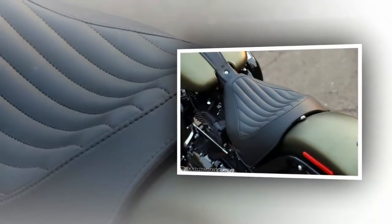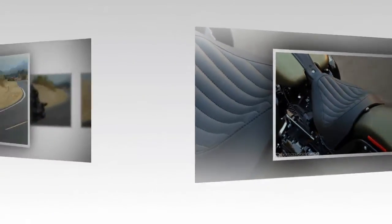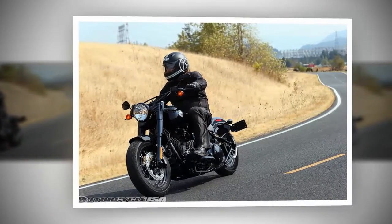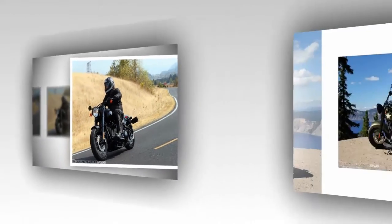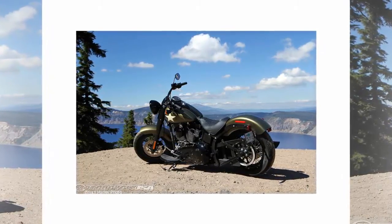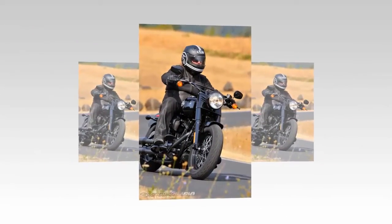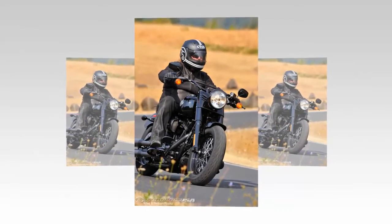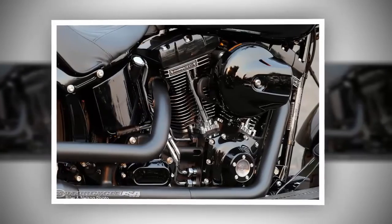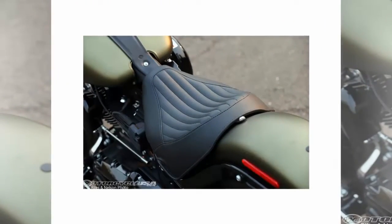The 2016 Softail Slim S comes standard with ABS, the system integrated into the motorcycle's design clean and virtually unnoticeable. The Slim S runs a 300mm rotor on the front paired to a four-piston fixed caliper with both 32mm and 34mm pistons, opposed to the rear's two-piston arrangement. The front brake is the more powerful of the two — the initial bite translates to positive feel at the lever as it clamps tight with steady, even pressure. Give the rear pedal a good push and it feels soft in comparison, lacking that solid initial bite. Used in conjunction the braking package strikes a happy balance, but used solo the back feels vague and lacks power.